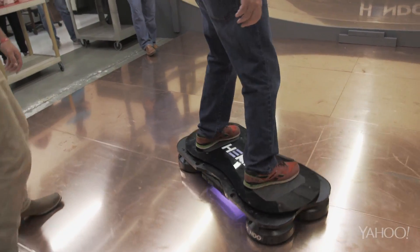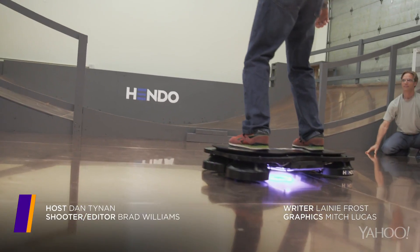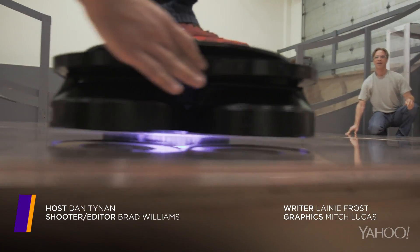For more tech tips and tricks, check out yahootech.com. I don't think Tony Hawk has anything to worry about.